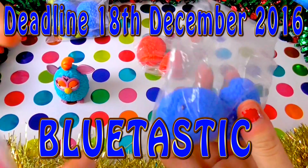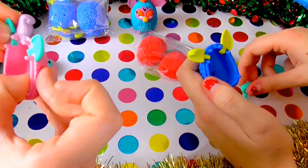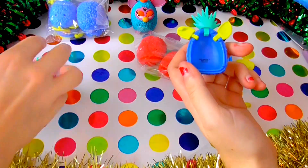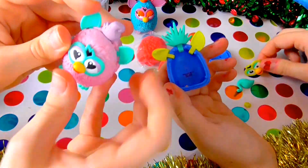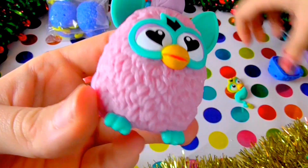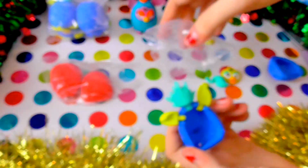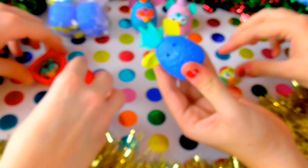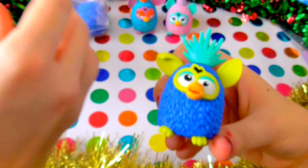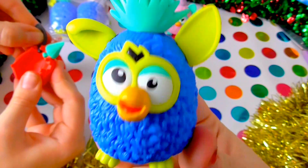Let's get this blue one open and see what the expressions are like. I've lost a foot! Oh, it's still in the packet — got it. They are actually so scary without their eyes. Oh my gosh, why does this one look so derpy? It looks so derpy!